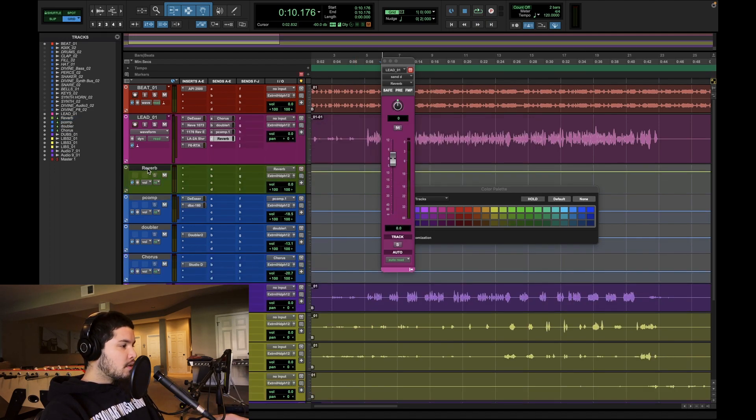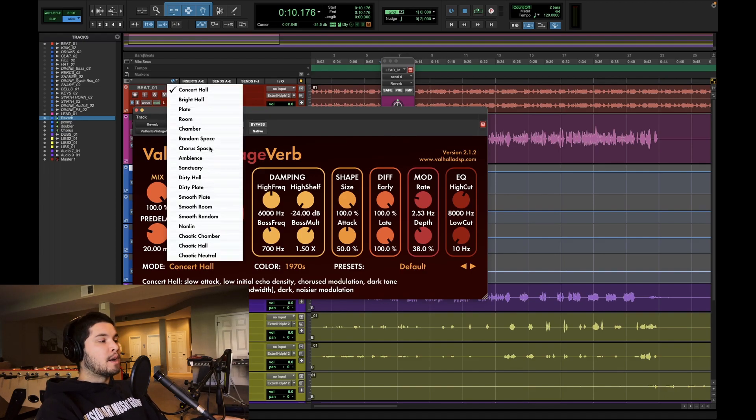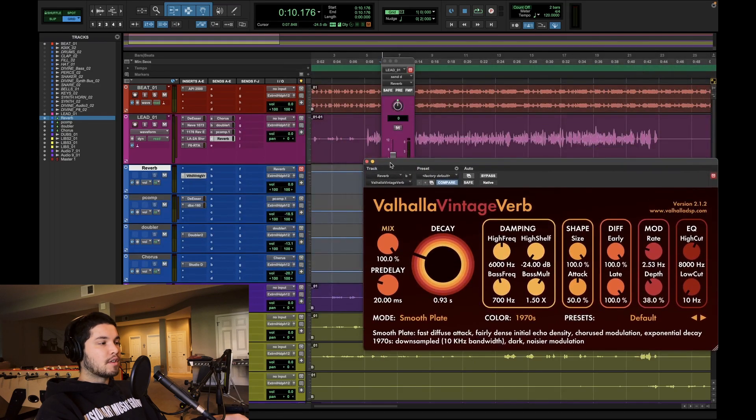Now we're going to go for some reverb. It's really important that you put your time-based effects into the mix relatively early on, because they take up so much space and you need them as part of the information you're making decisions off of as early as possible. I knew the reverb was going to be light for this one, so that's why I didn't put it in very first, but let's do it right now.